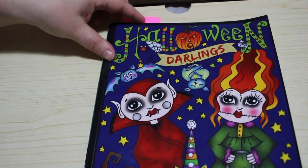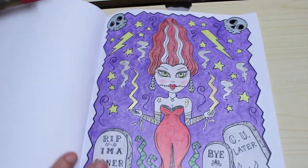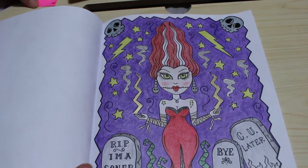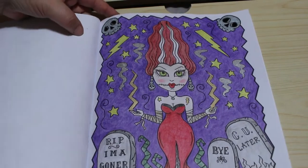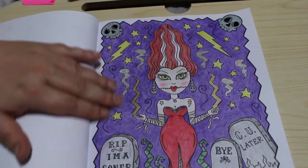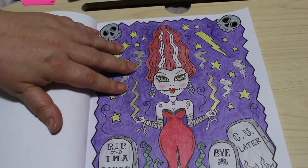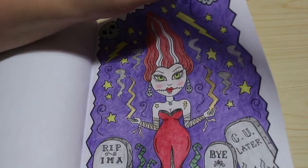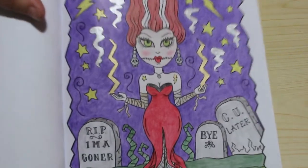I did a couple of Deborah Muller's — I did Halloween Darlings. We did this one on camera; it's the Bride of Frankenstein. I really love this one — we used some Polychromos, really enjoyed doing the background, and we also used some Sakura Jelly Rolls as well, and the black Jelly Roll Glaze on the eyes of the skulls.